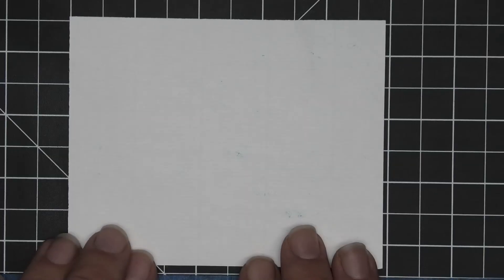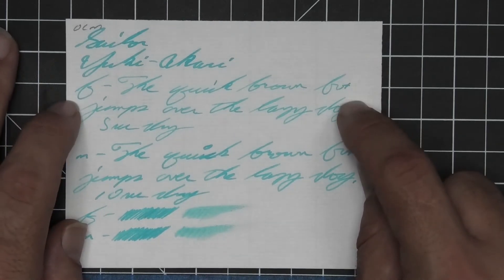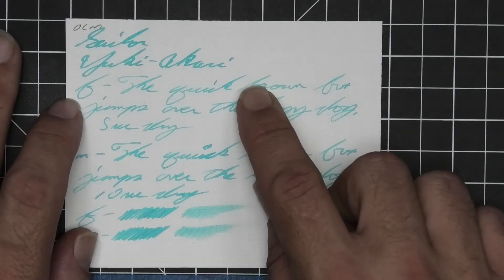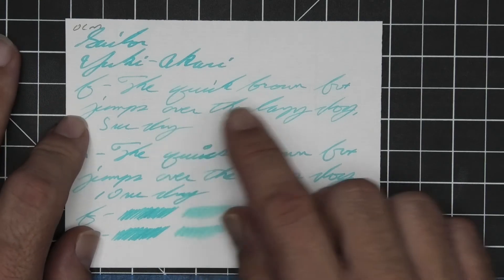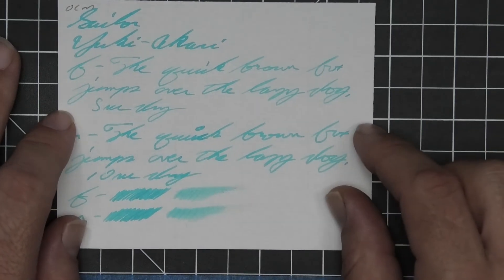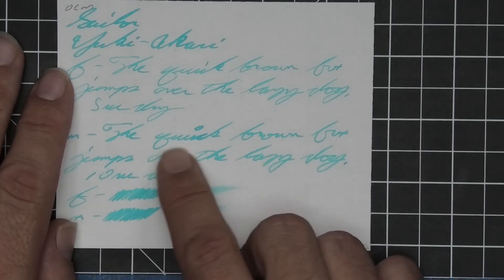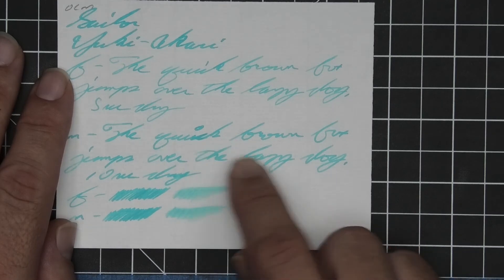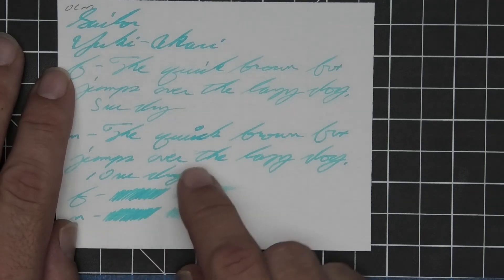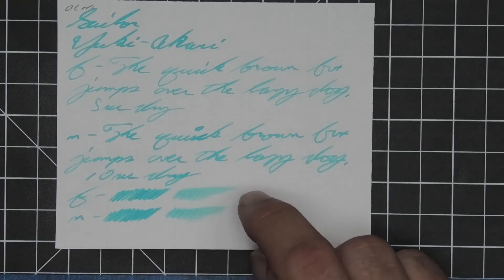The last writing sample is done on Original Crown Mill paper — no bleeding, no ghosting. The 1.1 has no feather, spread, halo, sheen, or shade. The extra fine is lighter than the stub with no feather, spread, or halo — it does offer some shading, with brown going darker to lighter and over going lighter to darker — 5 seconds to dry. The medium is a little darker than the extra fine — it shades, going light to dark, and quick goes dark to light to much darker than most of the writing — 10 seconds to dry. The scrubby for both shows almost no color variation, and on the smear test you still could not recover.